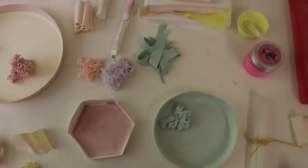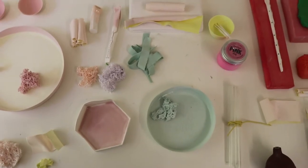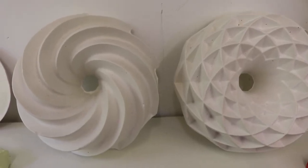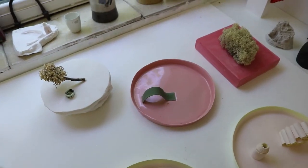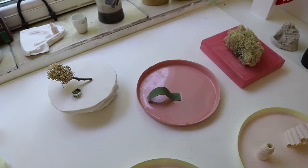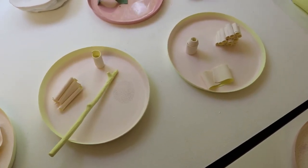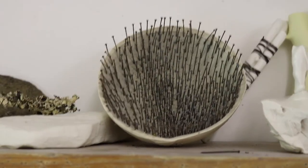I collect things from the woods that I find interesting for the shape, colour or form. I make a mould of these things that I find and then cast them using different colours. I might burnish one, I might carve, stain, pierce — lots of different techniques depending on what the form is and what composition I'm making.